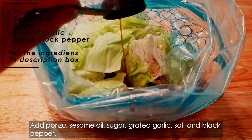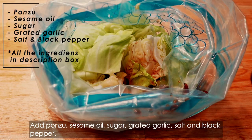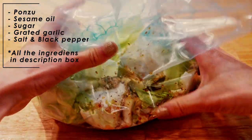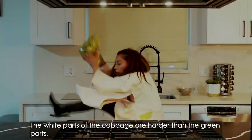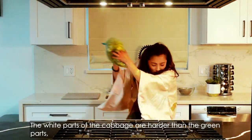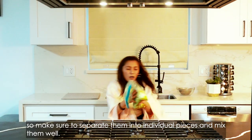Add ponzu, sesame oil, sugar, grated garlic, salt and black pepper. Mix them well to marinate the cabbage evenly. The white parts of the cabbage are harder than the green parts, so make sure to separate them into individual pieces, but mix them well.